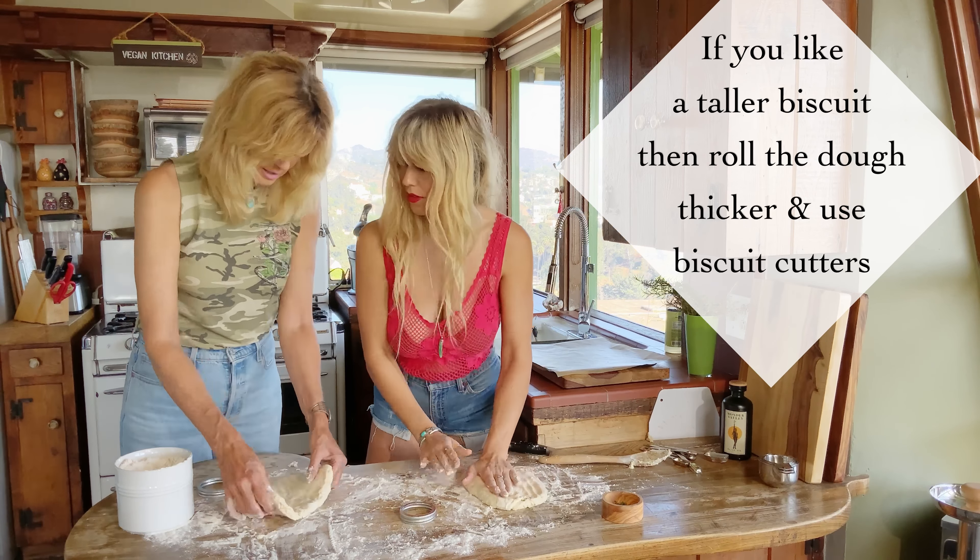Then we're going to build a little well inside because we're going to add our vegan buttermilk. And the way you make this — it's so easy, this is a really easy recipe. Like seven ingredients. One and a half cups of soy milk and a tablespoon and a half of lemon juice. You just make a little well. And I just want to show them that this becomes buttermilk because it becomes thick — so much thicker than just regular soy milk at this point.